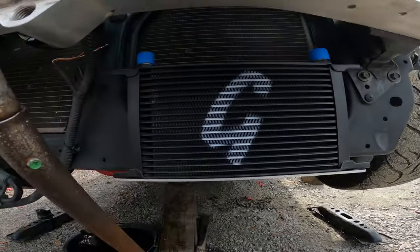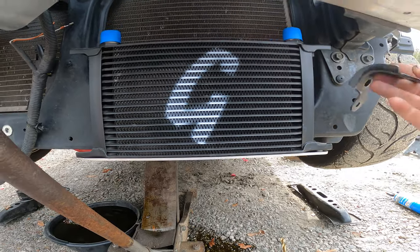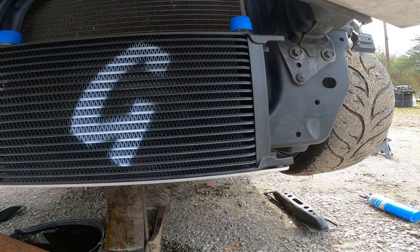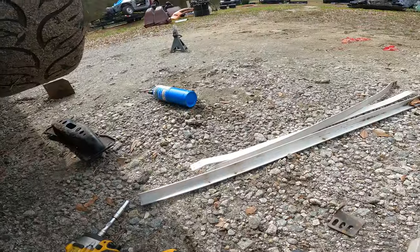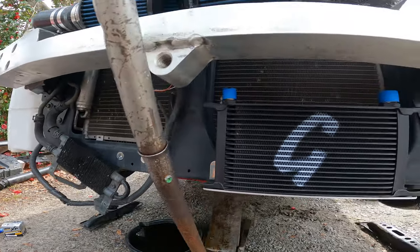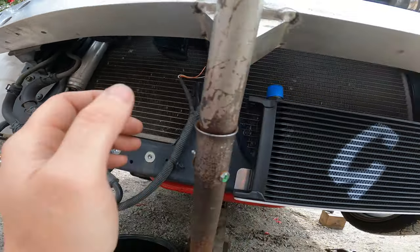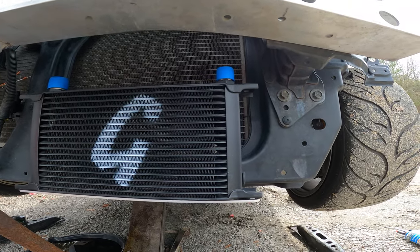We got the oil cooler bracket on and the oil cooler just sitting up there — it's up there pretty good. But I'm going to build a little bracket up here because all that weight pulling down on the bracket while it's hooked to that plastic core support makes me nervous. I'm thinking some aluminum flat stock across, with some little pads to also hold the power steering cooler up there.